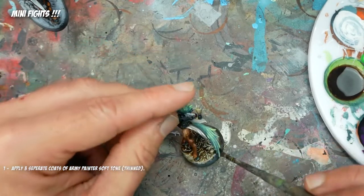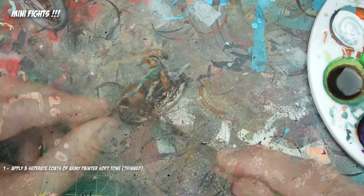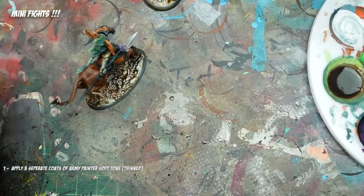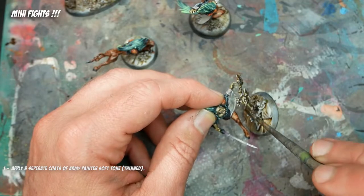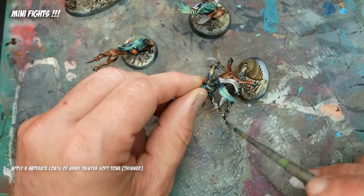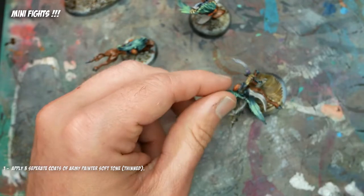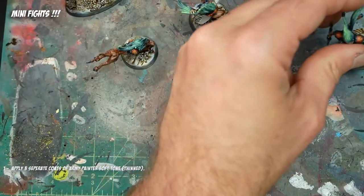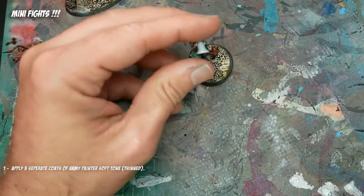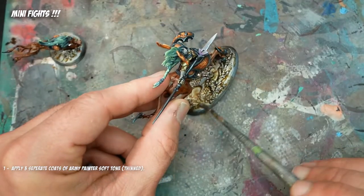Now for basing — I decided after a lot of deliberation that basing was not really in the plan. The bases on these are sculpted, and I've never really painted models with fully sculpted bases before. I'm a big proponent of not taking the eye off your model to the base. I think bases should be interesting and flow with the model, but I don't want them to be the focal point. I always tend to paint them in a looser, lower resolution fashion.